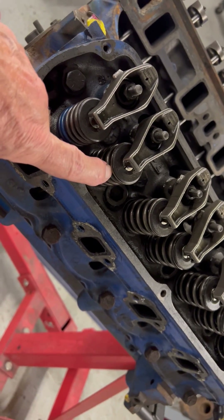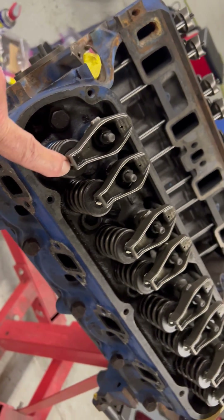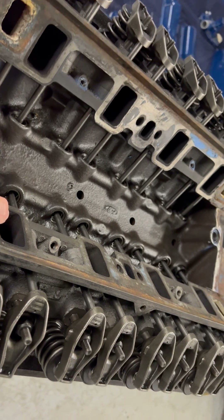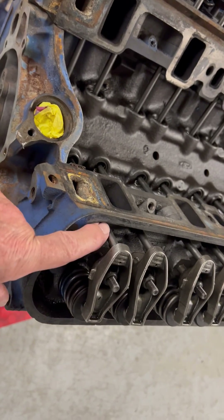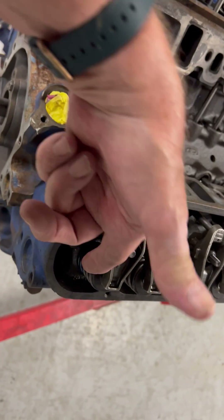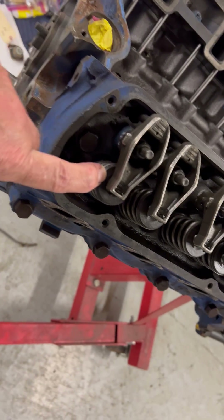There are two valves per cylinder — one that lets the gasoline in, which comes through the intake port right in here. This rod right here is called a push rod; it makes this rocker arm go like this, pushes the spring down, and opens up the valve.